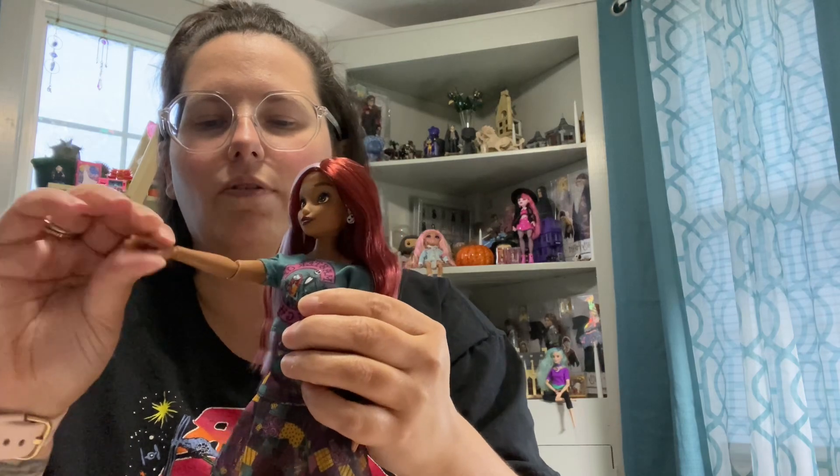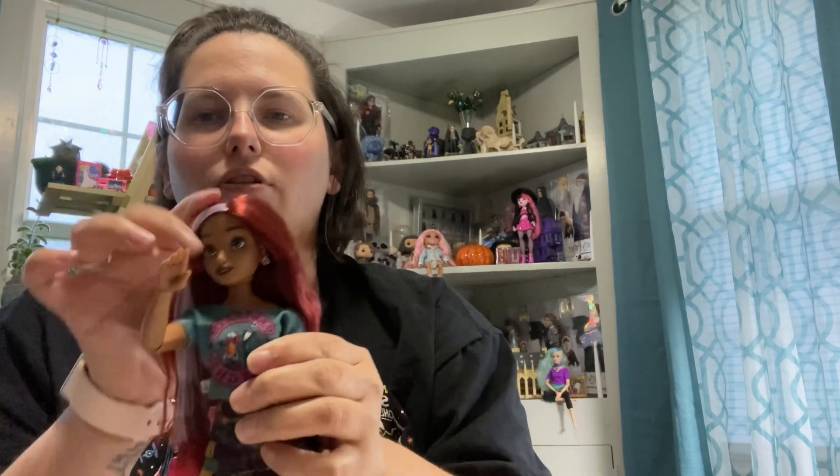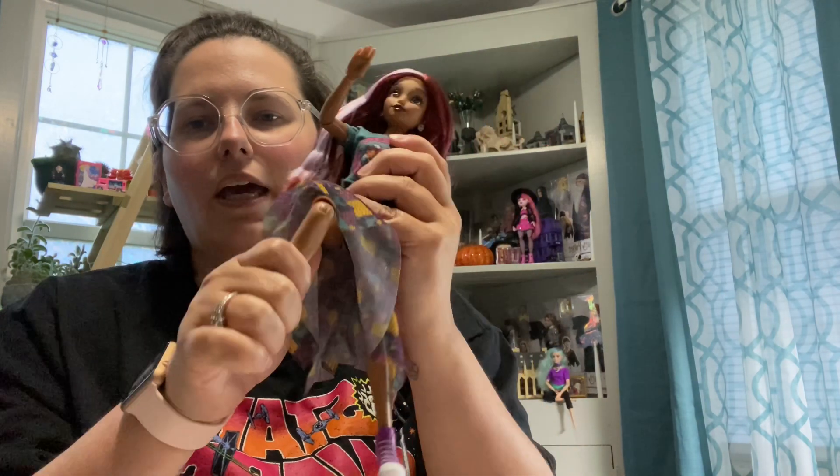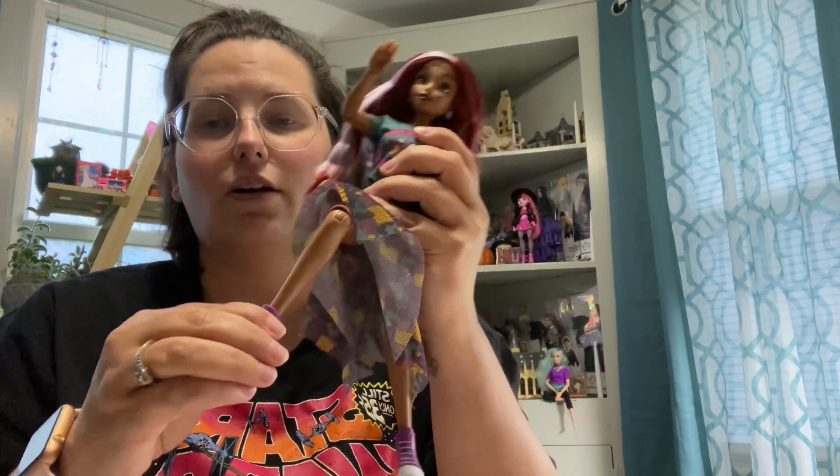These dolls do have kind of a lot of articulation. We've got movement at the wrist, elbow, shoulder. The head is a little stiff — it goes side to side, not so much. There's a little tilt, but not a lot. We have movement at the hip, at the knee, and at the ankle.